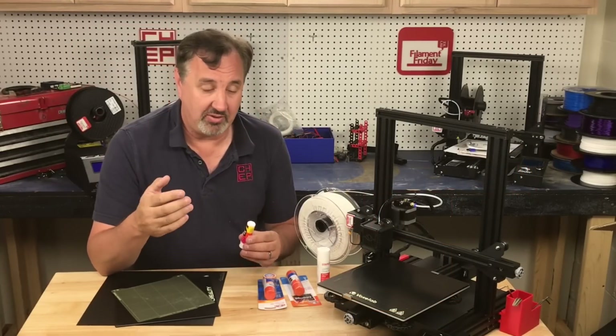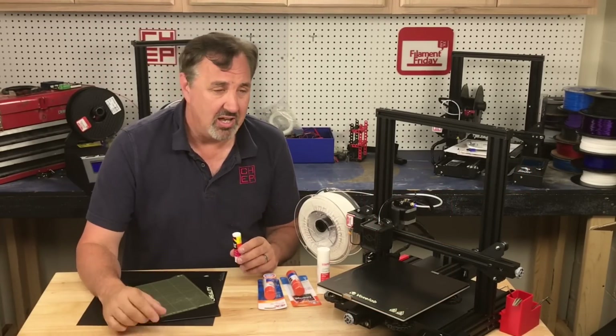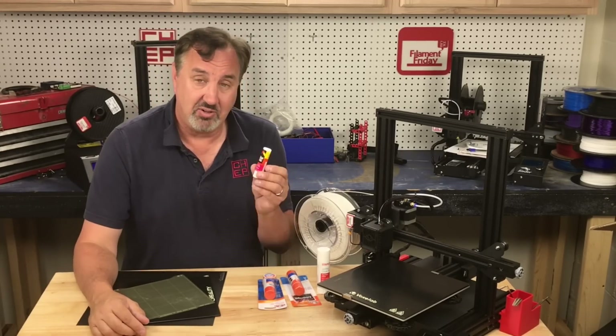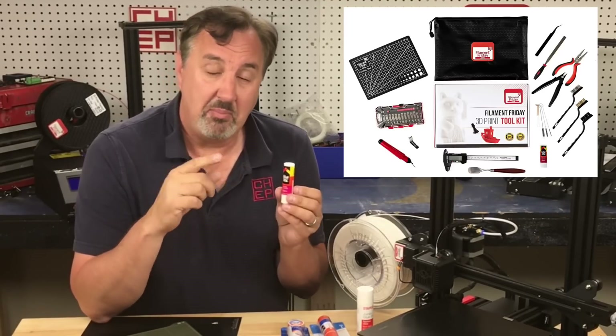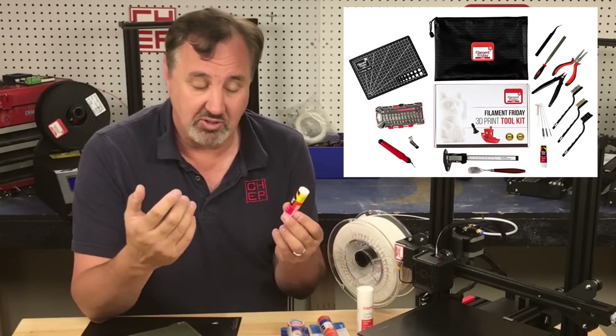There are several products out there that are light glue sticks you can wipe on your bed to make your prints stick. Some work better with PLA, some better with PETG. I've tried a lot of them and I still come back to Avery permanent glue stick. That's why we include a small sample in my Filament Friday Toolkit — it's one of the tools I use in 3D printing, so that way you get to try it out.